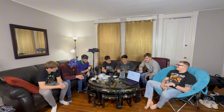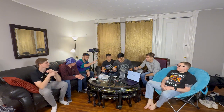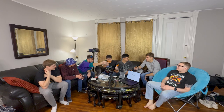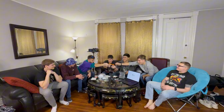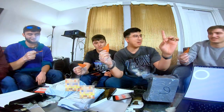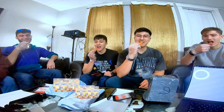Alright guys, are we doing this? We're doing it. We'll just do it one bite — don't do it too hard. Put it in your mouth. Cheers boys, we're doing it. We can start the timer after we swallow, by the way. Start it after. Three, two, one — we're sending it.